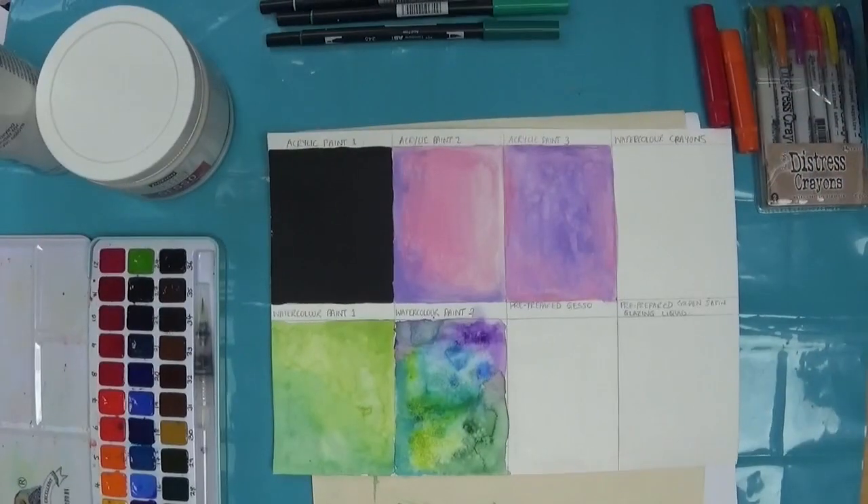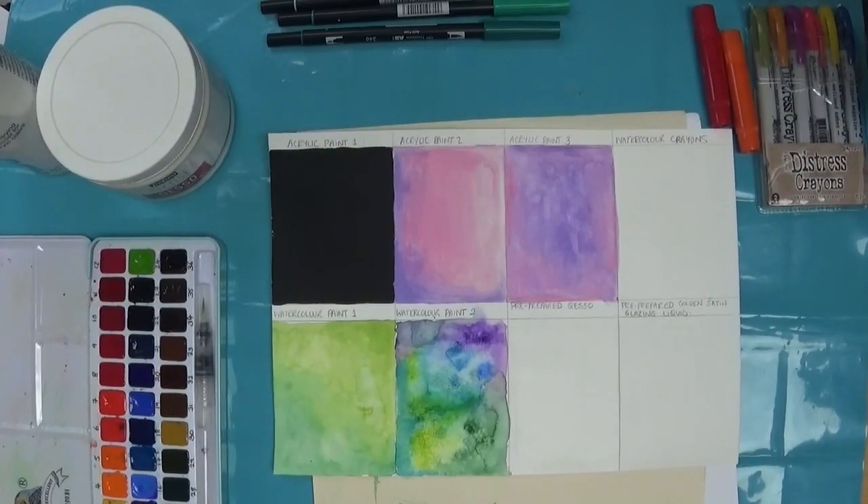Hello and welcome back to Colouring with Kay. Thank you for clicking on the video and welcome to Part 2 of my background options in colouring books.